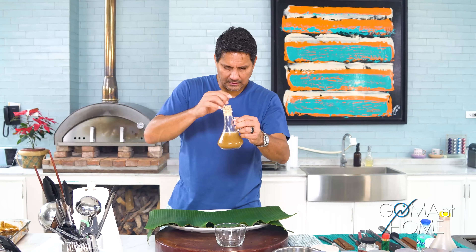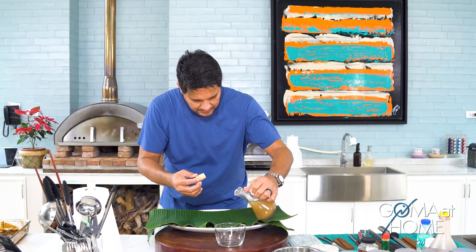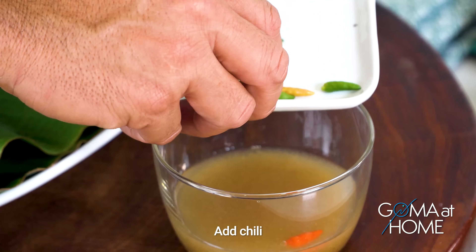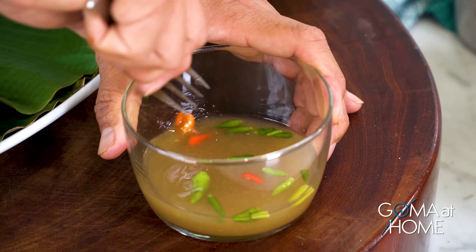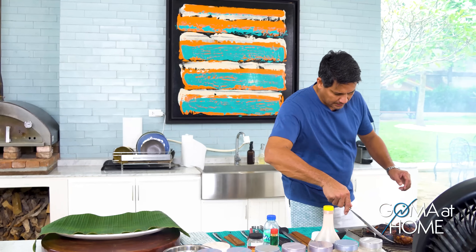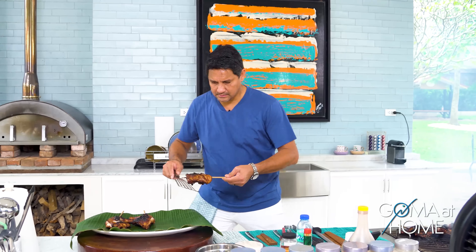Now let's make our suka, or vinegar dipping sauce. We made it with crushed garlic, ground onions, ground pepper, vinegar, and we'll add some chili. It's going to be spicy! Let's taste it — we know this is spicy, but let's go ahead.